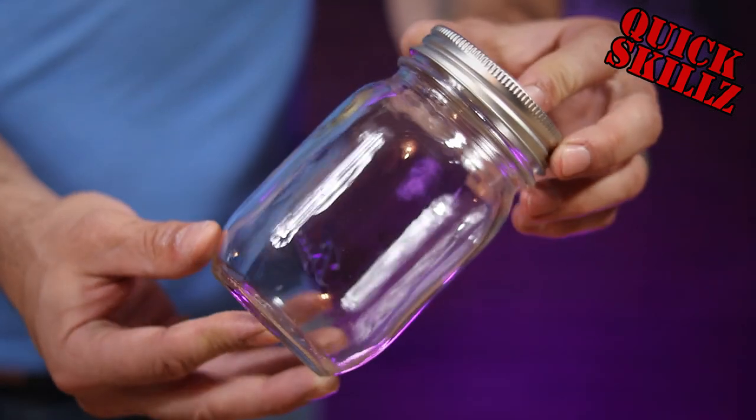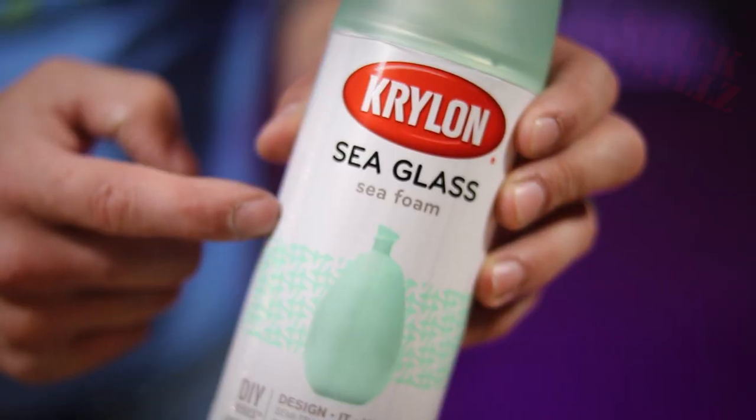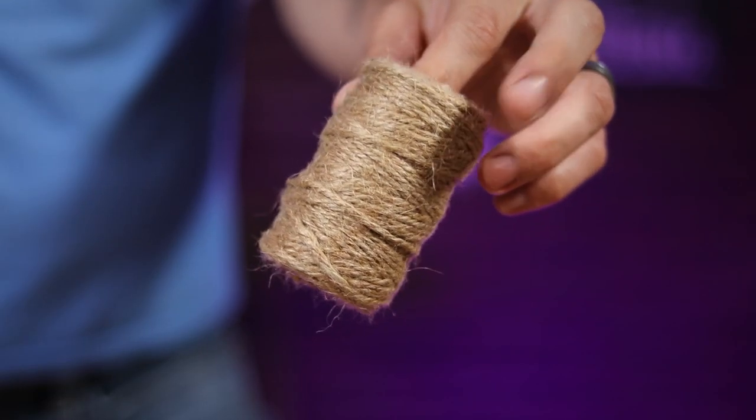For this project, I just used a jar, this sea glass spray paint from Krylon, and a roll of jute twine.